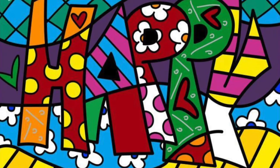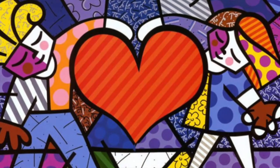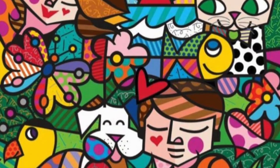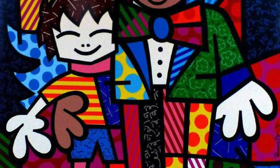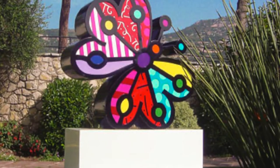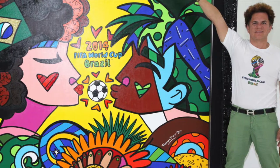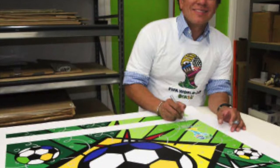He uses bright colors and bold patterns to express happiness, love, hopes, and dreams. Some of his subjects include cats, dogs, hearts, flowers, and happy people. Brito's work is displayed all around the world and has also been featured at Cirque du Soleil, the Super Bowl, and he served as an official artist for the 2010 World Cup.